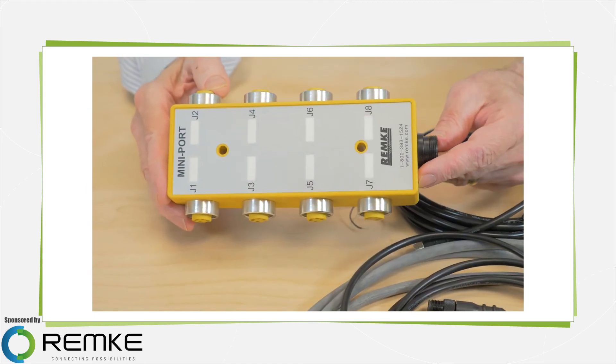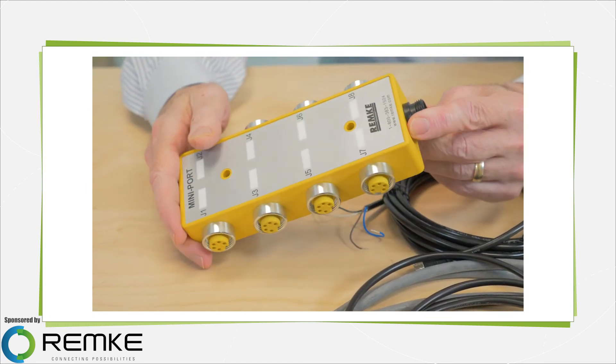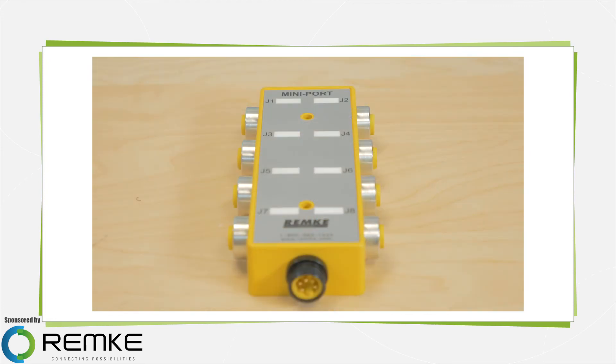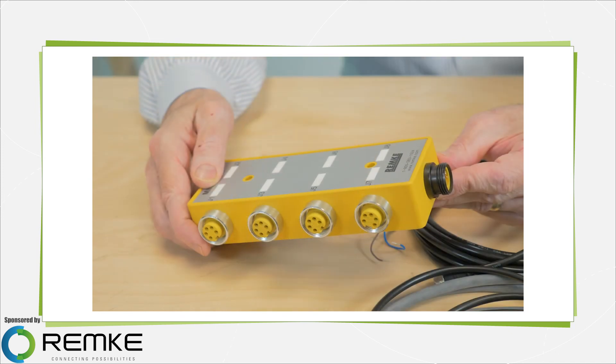Distribution boxes are another connection method you'll often find in situations where space is at a premium. They consolidate multiple connections into a base unit. This particular unit has 8 ports and works with 18mm connectors, but these boxes also handle 8mm and 12mm connectors and can consolidate up to 12 connections.